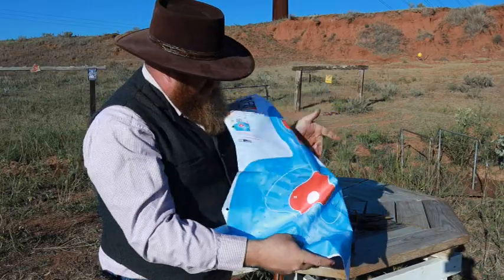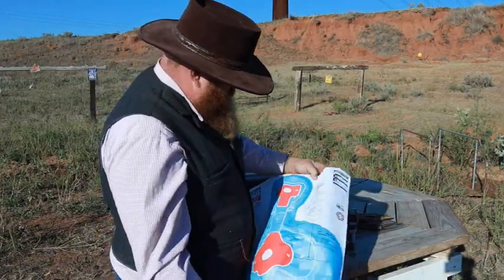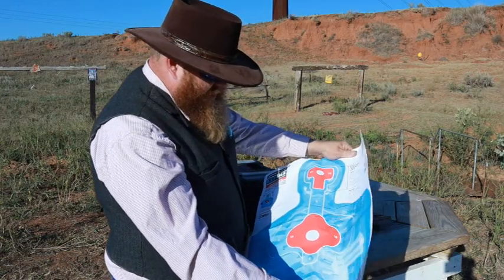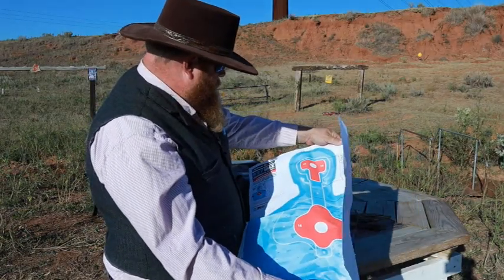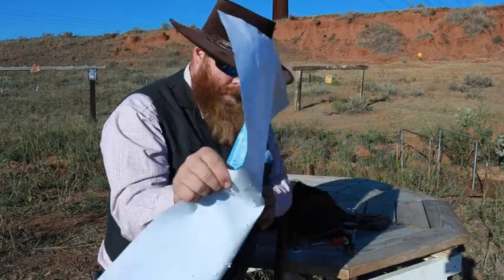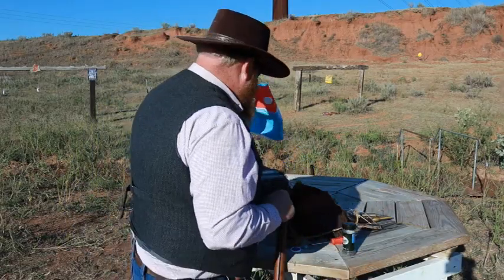Looking at it here, I don't believe those wads improved it much. We'll do another video with the Sky Chief load, but it's obviously over the whole paper. We're going to put up a new paper target and try some swan shot, which I know won't pattern well, but it ought to at least be interesting.